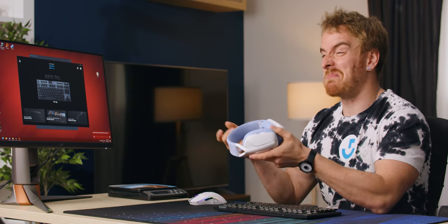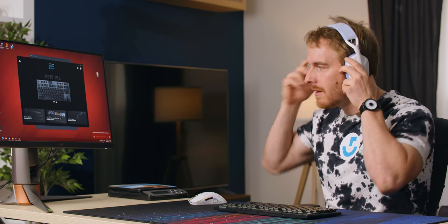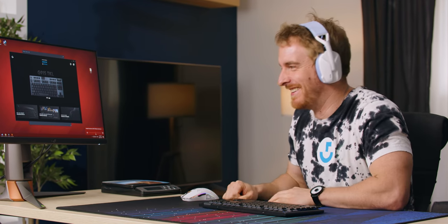That was easy — I plugged in the dongle, hit the power button, and it immediately connected. I think I might be out of juice though, so much for 18 hours. Already these don't feel great. I need good padding because I have lots of earrings, so I'm sensitive to pressure on specific parts of my ears. These are okay — definitely not the worst I've had.